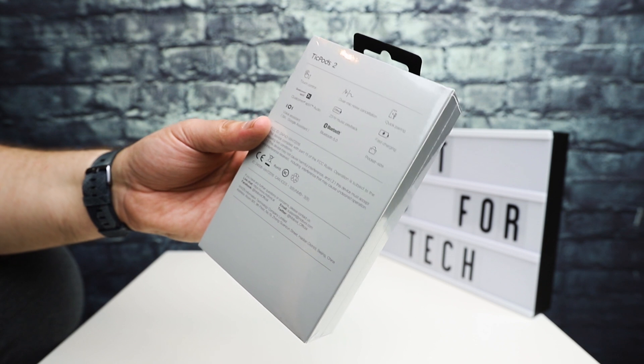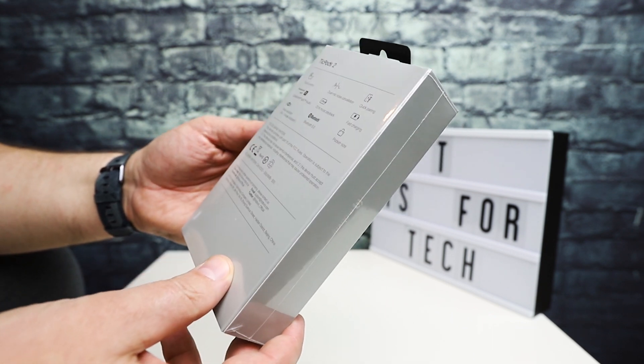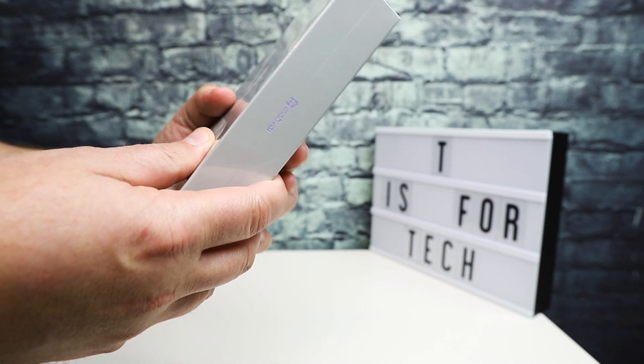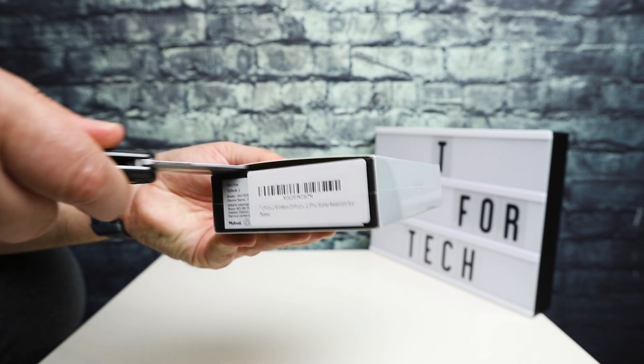I'm going to be testing these out on Android — I'm going to use my OnePlus 7 Pro for doing the tests. They come in a pretty nice-looking box, so we'll take a quick look.